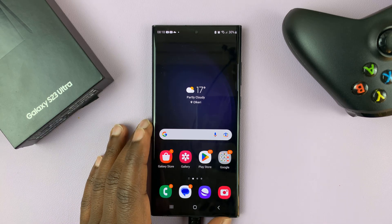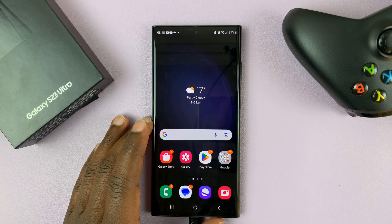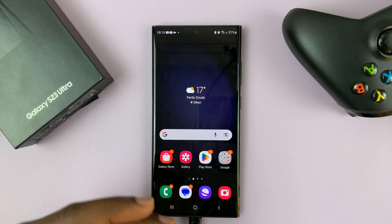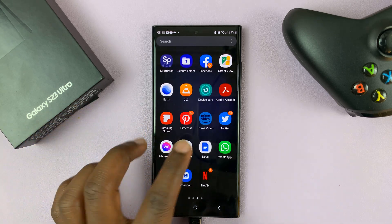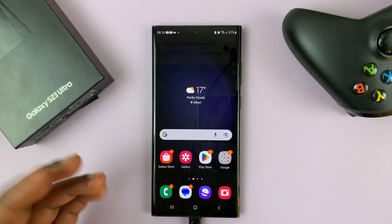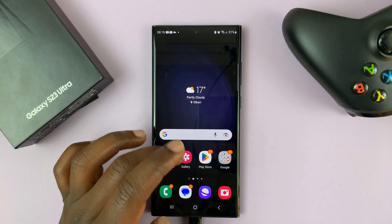I have the Samsung Galaxy S23 and I'll be showing you how to remove watermarks from photos that you take with this phone. In case you take photos with this phone and you get watermarks on the photo — watermarks include Galaxy S23, Ultra, and maybe a date and time.